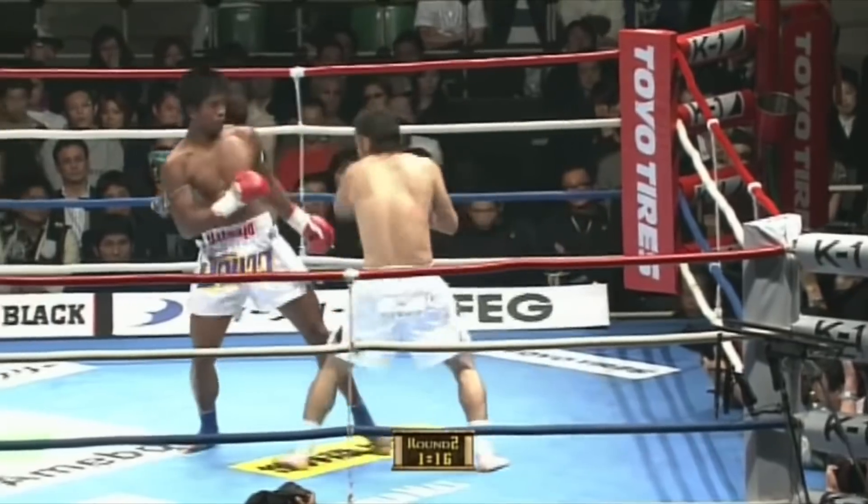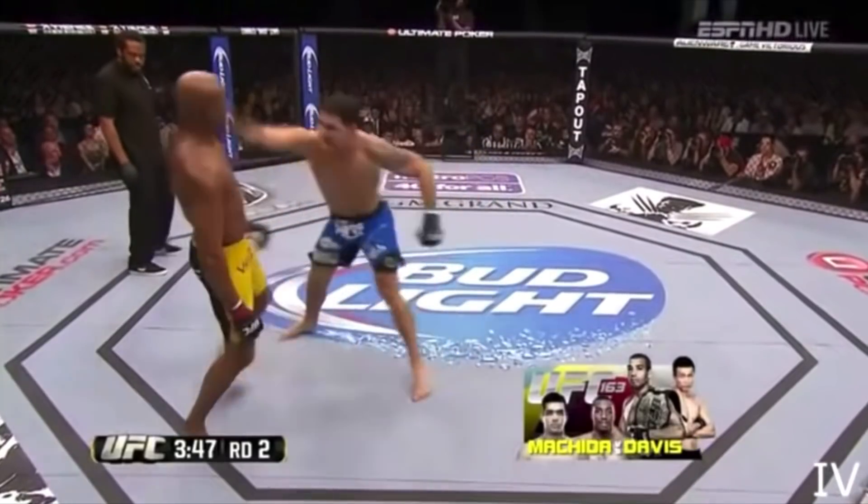Hey guys, Gabriel Varga here. Today, by request, I want to take you through the do's and the don'ts of head movement in kickboxing, so you can do this but not end up like this.